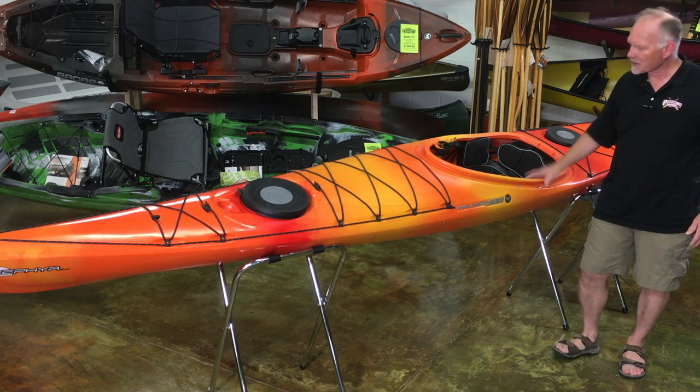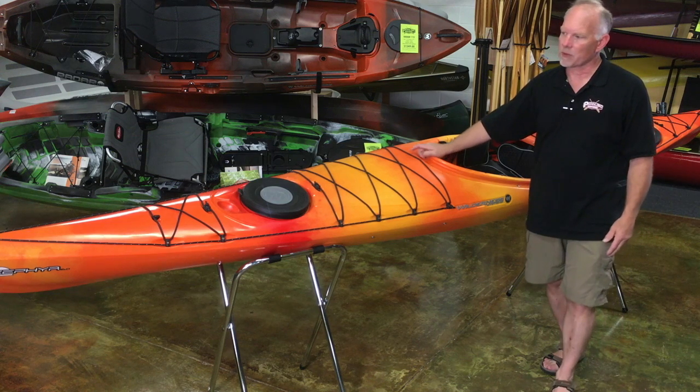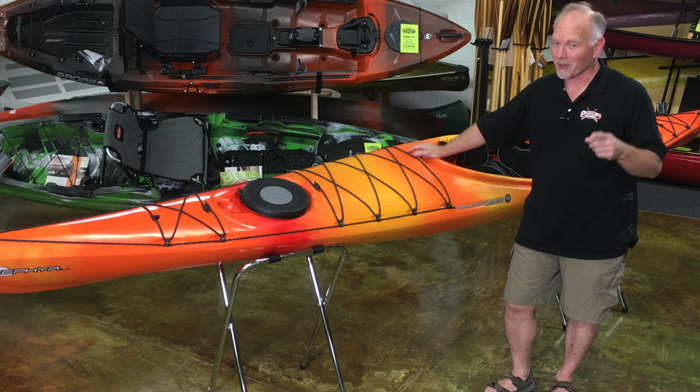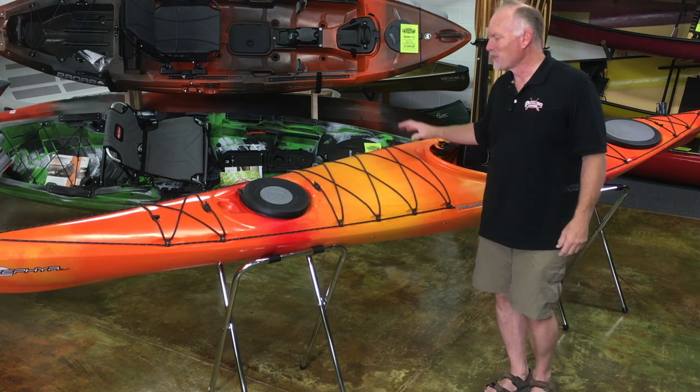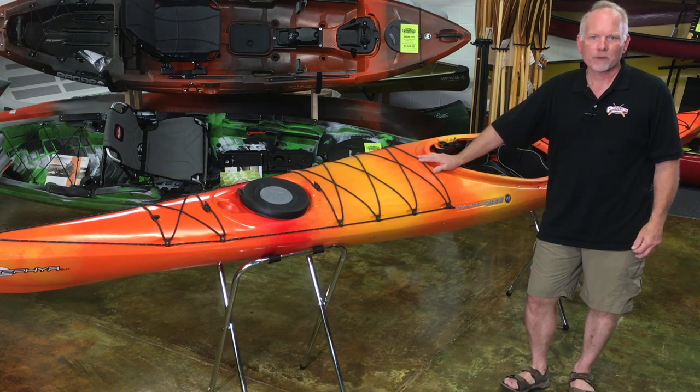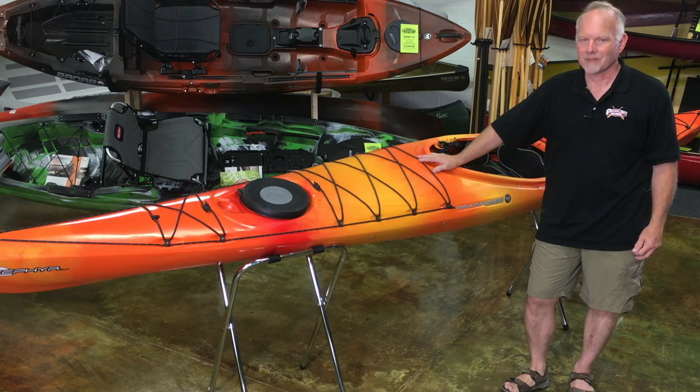Available in a bunch of different colors — this one is mango. You can also get this boat in indigo and in sonar, which is the green-gray-black. We usually have these in stock at our shop in Lake Bluff if you want to give it a test paddle. Give us a call at 847-283-0400 or shoot us an email via our website at www.paddlingwarehouse.com. Thanks.